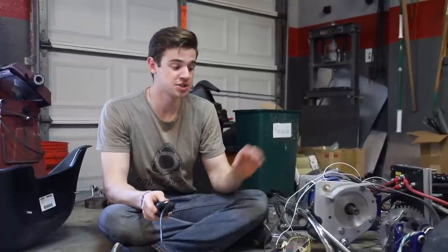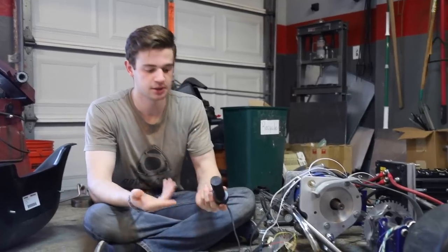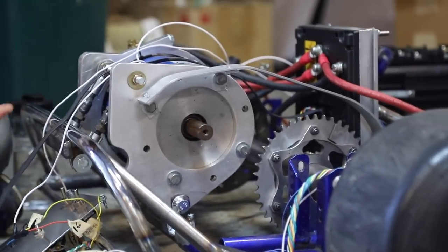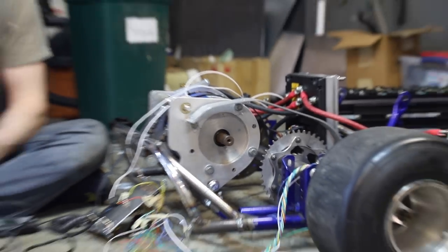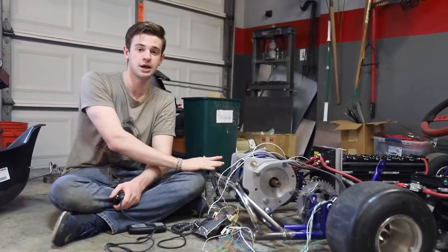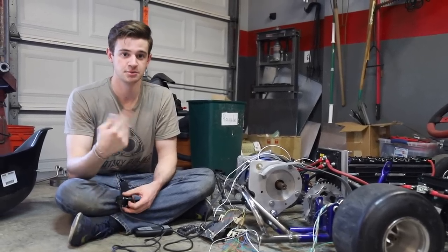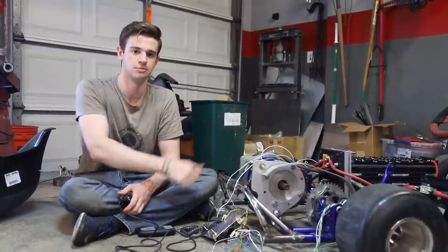We're still not done programming. If you noticed, when I hit the throttle a little bit, it runs for approximately 10 seconds. There are a lot of different inch and creep modes for this controller because it's used in forklifts a lot. There's probably a one where there needs to be a zero, or a zero where there needs to be a one, causing this creep function.